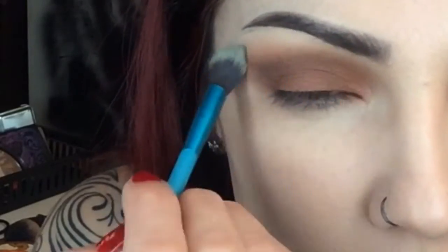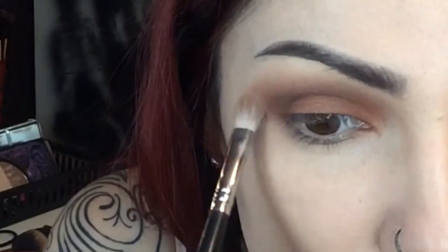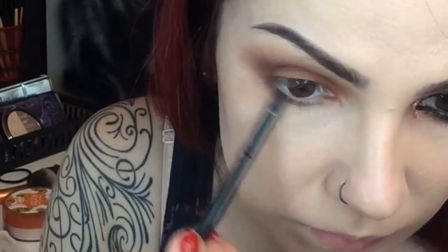Next, apply Tiny Death with a fluffy brush on the brow bone. Blend Tiny Death with the nude on the edge, and also apply the darker brown on the bottom.